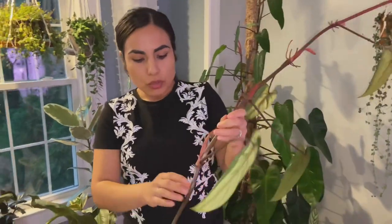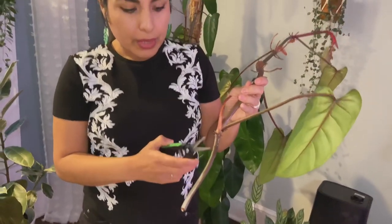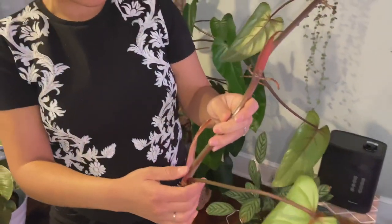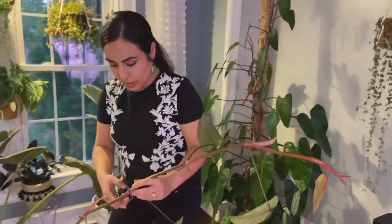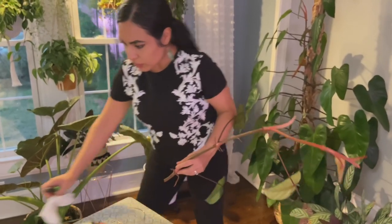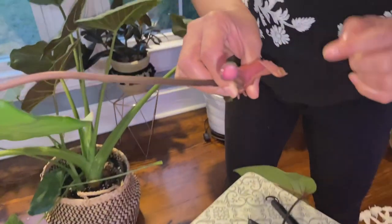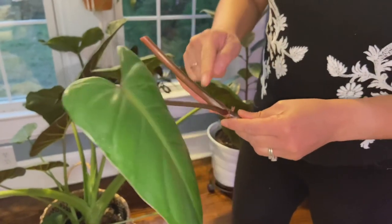So basically, this stem section needs to be submerged under water — that's where we need roots to grow. Everything above the node is not needed, so I'm going to cut off the extra. And there's another node here, so this can also go under the water. Look at the inside — it's reddish pink! Now we know why it's called the red emerald.